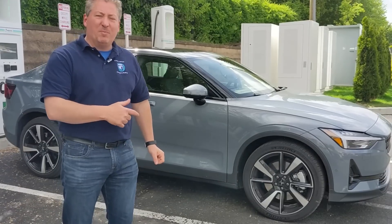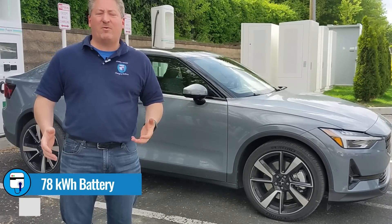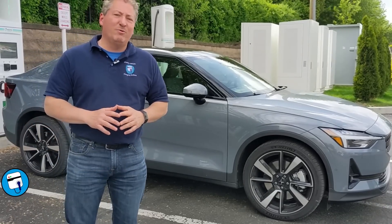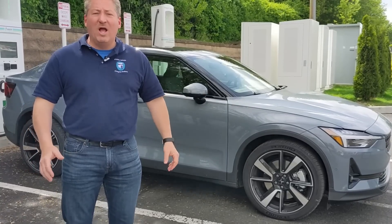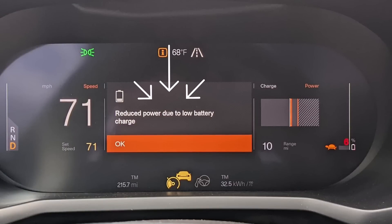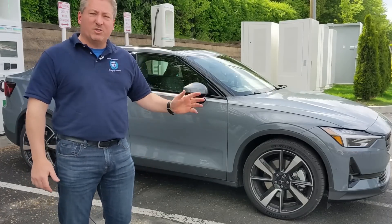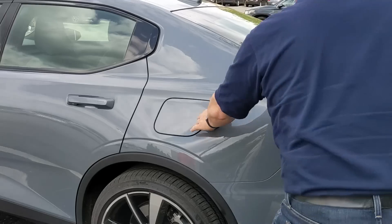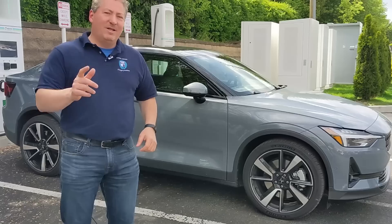First things first, I want to talk about the battery. The Polestar 2 has a 78 kilowatt hour battery, of which 75 kilowatt hours is usable. I suspect I used all of it because I drove about seven miles after this thing hit zero and I was in turtle mode, reduced power, all that. The vehicle was barely moving when I rolled in here — I don't think I could have gone another quarter of a mile. This is about as close as I've cut it with any of the range tests we've done so far. So we're going to plug in now, record the whole session, and analyze it.